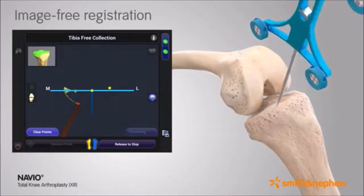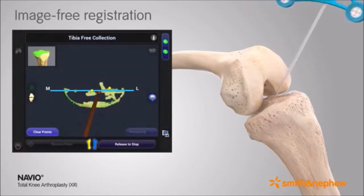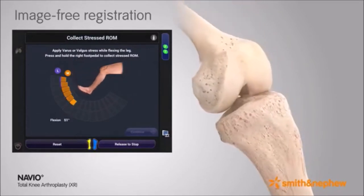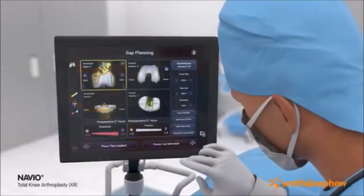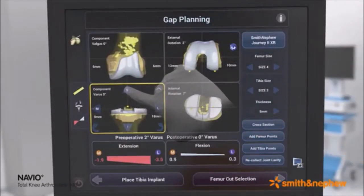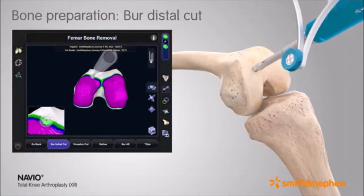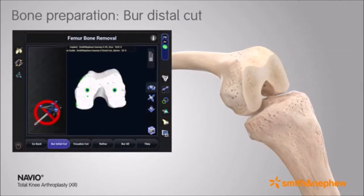First, anatomic landmarks are captured, including a 3D model of the patient's cartilage and bone through direct surface mapping for both the femur and tibia. Next, soft tissue kinematics are evaluated for implant positioning and soft tissue balancing. Furthermore, the surface mapping and soft tissue evaluation provides the surgeon patient-specific planning to virtually place implant components and predict postoperative joint laxity through the full range of motion.